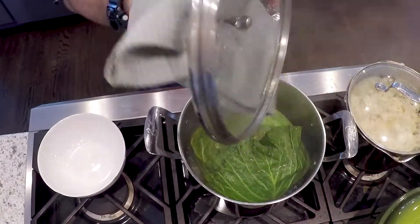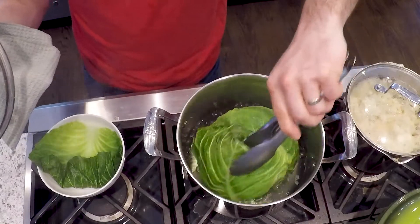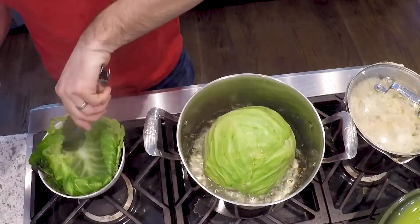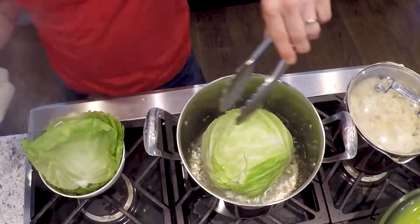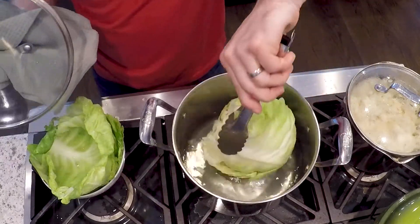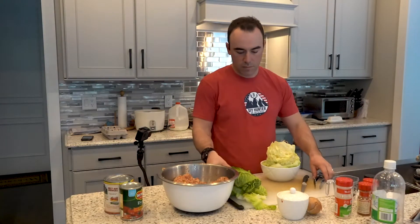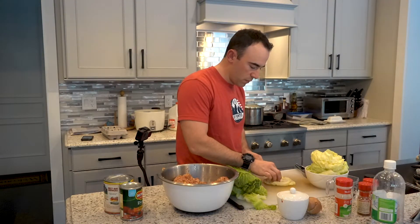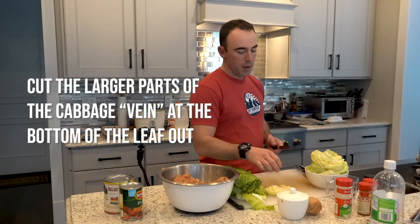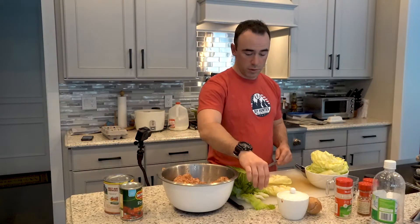As your cabbage starts to soften, you're going to pull out the leaves and put them in a small bowl next to you. I should mention as I'm chopping this up — you're going to want to take the smaller pieces of cabbage on the inside of the head and save those. You're going to take those pieces at the end and kind of garnish your dish. Save what you can't roll with.